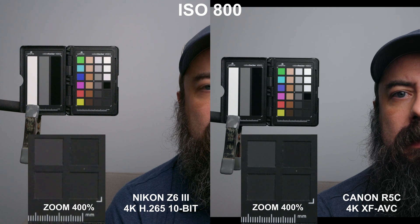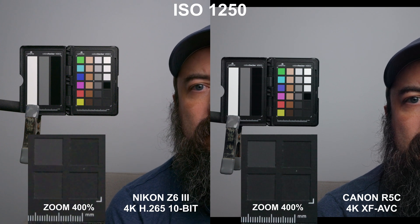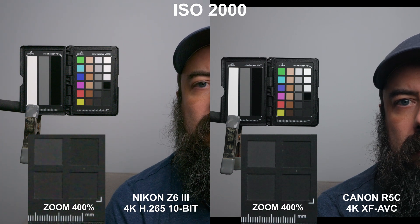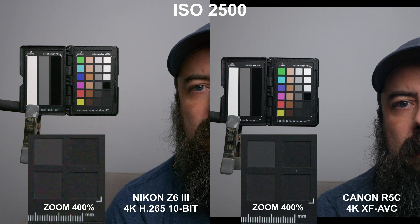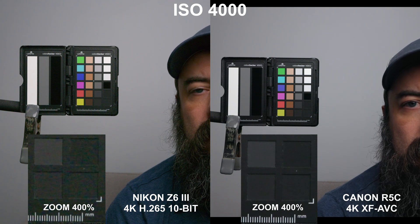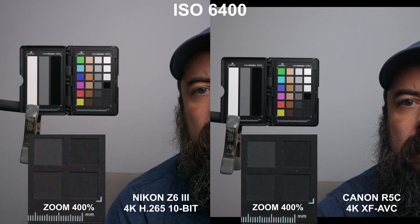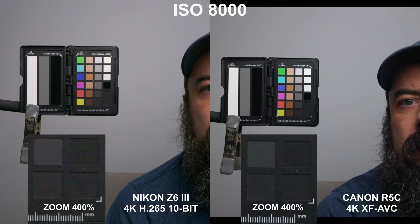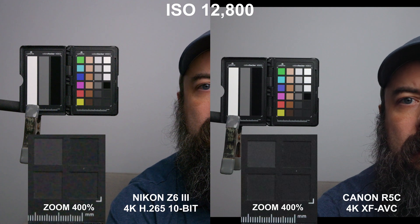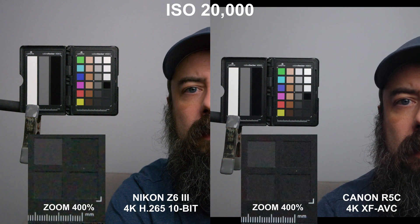Next up is the Nikon Z6 III in its 4K H.265 10-bit mode against the R5C's 4K XF-AVC. These are the compressed codecs and they do have noise reduction baked in. You can immediately see this even at lower ISOs — looking at the 400% zoomed-in section of the Nikon, it looks blockier and smearier. When the R5C hits second base ISO at 3200, it looks significantly better than the Z6 III at 4000 and 5000. When the Nikon kicks in its second base at 6400 it cleans up quite a bit, but I actually think the R5C looks better in the high ISO range — this has to do with the noise reduction algorithms, since it was the opposite story in the raw codecs.